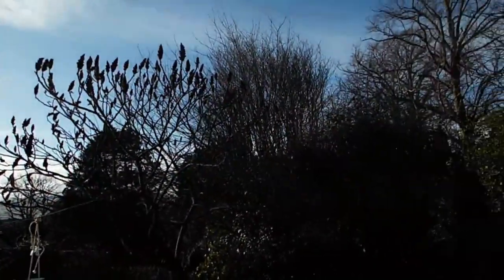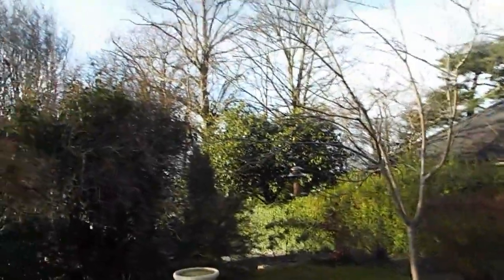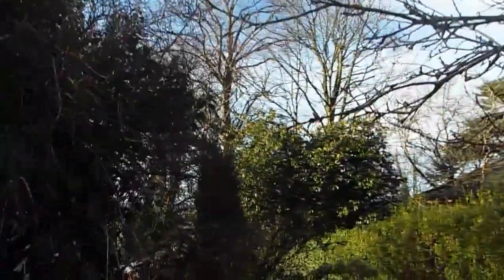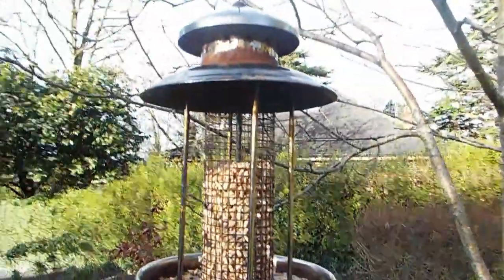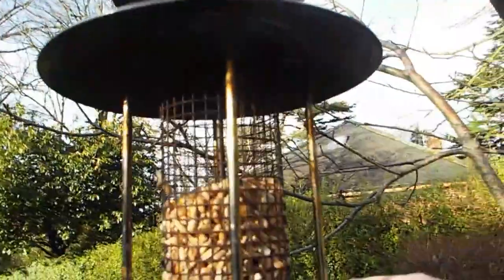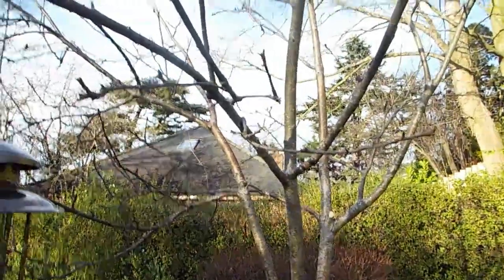I like this contraption — it usually works quite well. It'd be better if we raised it a bit. And then we have a second area which isn't quite so efficient. You can see we have a bird bath, and then this one is too heavy to go on the line, so we just string it up here in this apple tree.